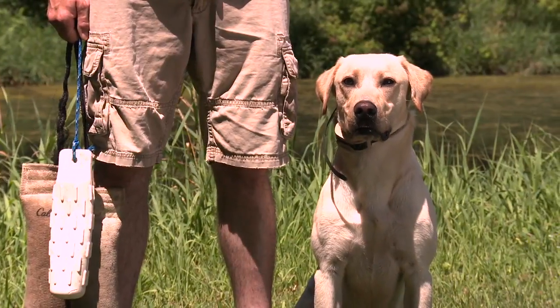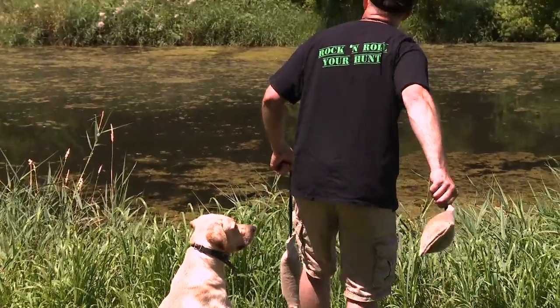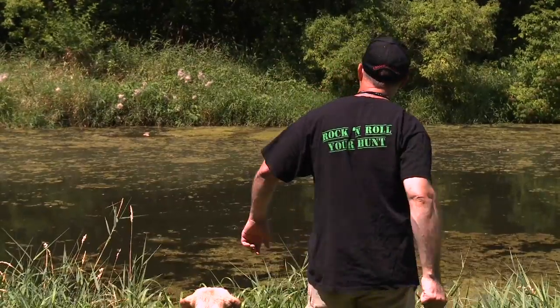We've got a dog — his name is Tom. Say hi, Tom. Tom has been through our directional casting here at our kennel, Side Acres Retrievers. We're now going to use that and apply it in the water.